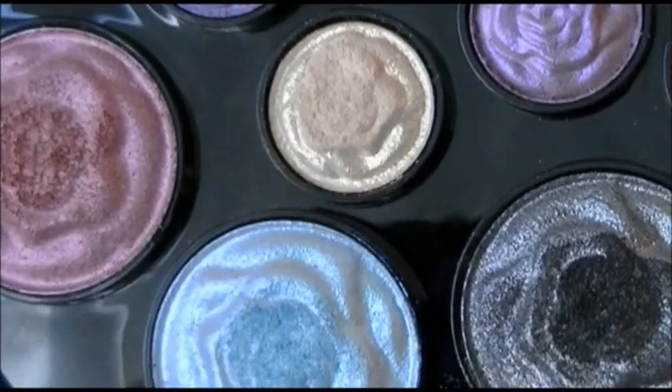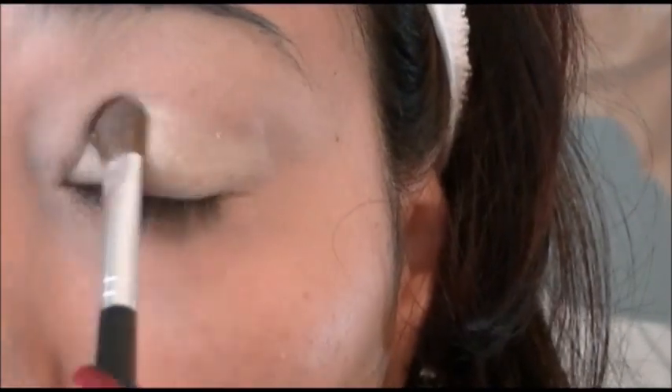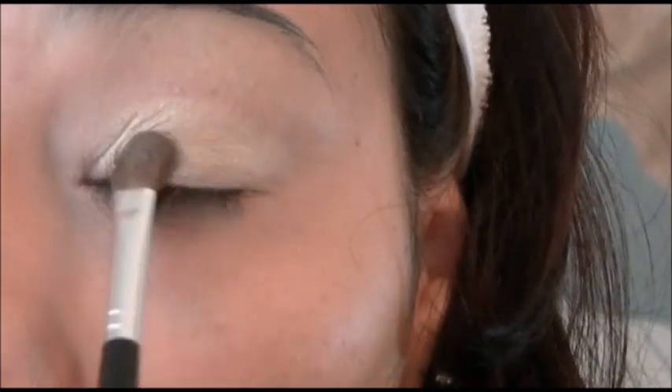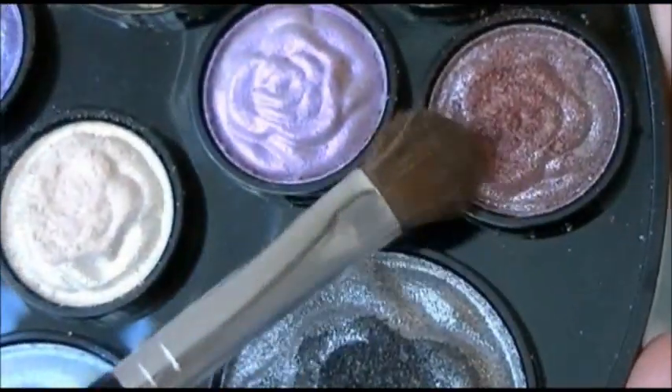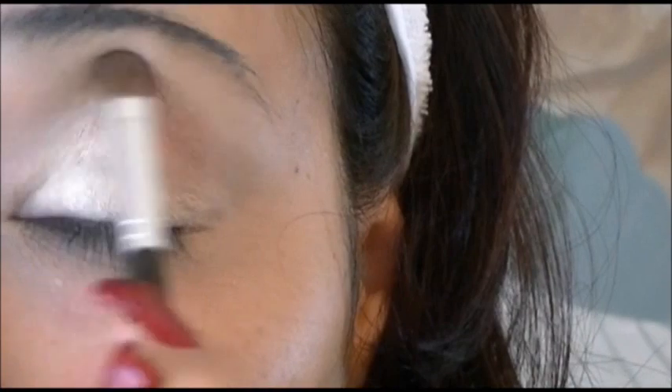First I'm going to begin by applying the cream color over my eyelid. Next I'm going to be applying the plum color over the crease of my eye. I'm just going to begin blending upwards.